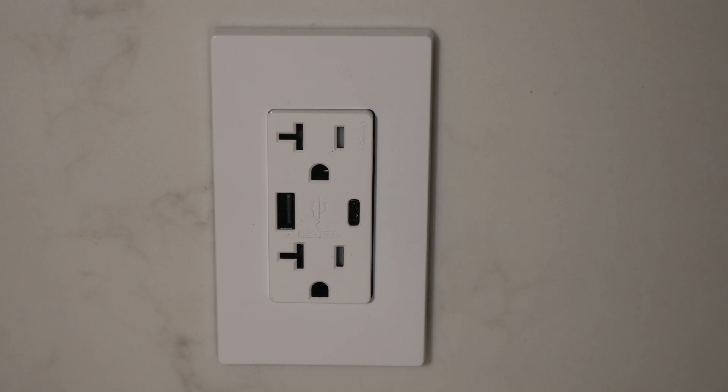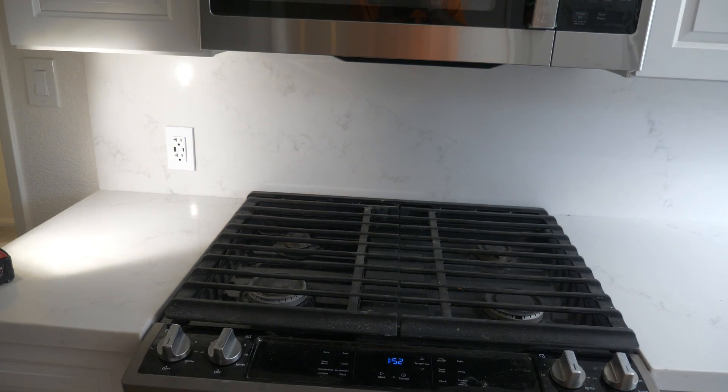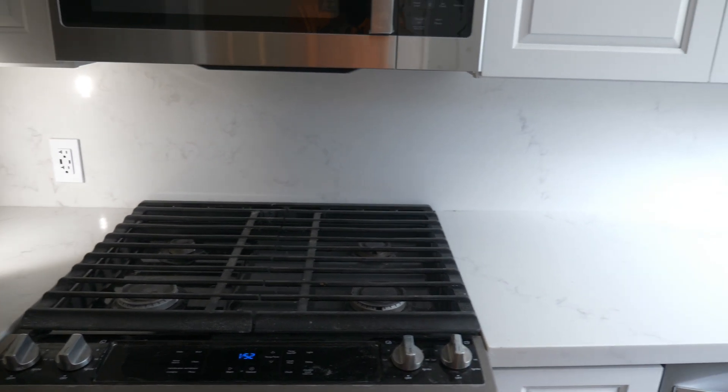So let's say that this receptacle tests as having no ground. You plug a receptacle tester into it and it says no ground. Turn off the circuit breaker, open this up, and see if the ground is properly connected, or if it's broken or something like that. If not, then being that it's end-of-the-run, you'll need to find out what receptacles are on this 20-amp countertop circuit.